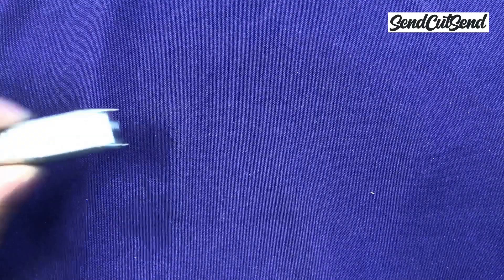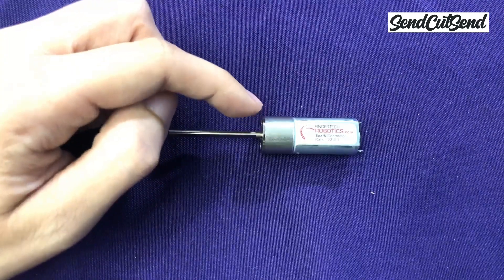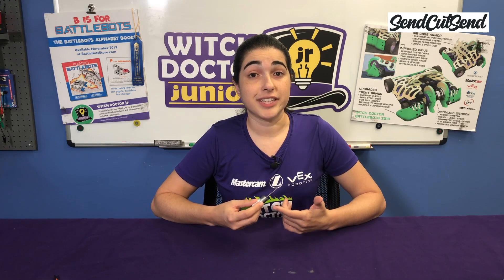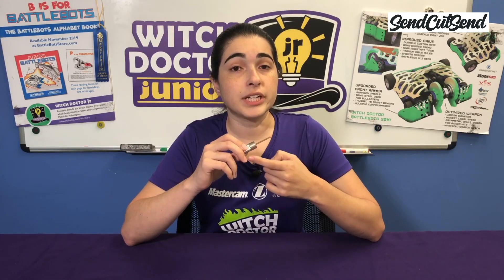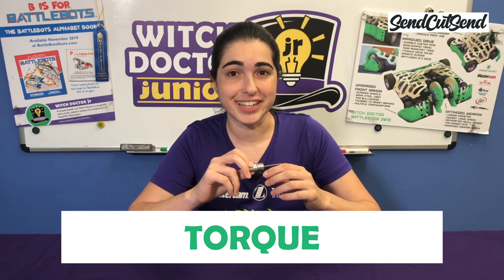We'll start connecting it soon, but first let's talk about motors. A motor uses battery power to make something spin, like a wheel or a weapon. Even though we call this whole part a motor, there's actually two parts to it — there's the motor and then there's a gearbox attached to it. If you use the motor by itself without the gearbox it would spin way too fast. A gearbox uses gears to slow down the motor and turn that speed into pushing power instead. We'll call that pushing power torque, so you start sounding like a robot builder.